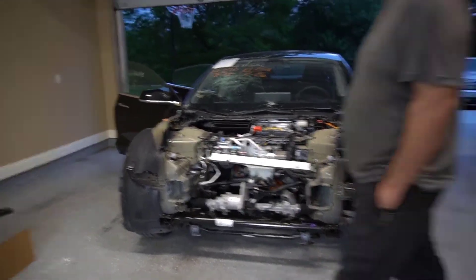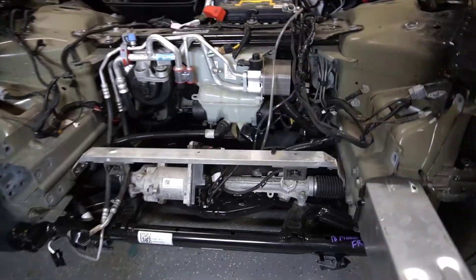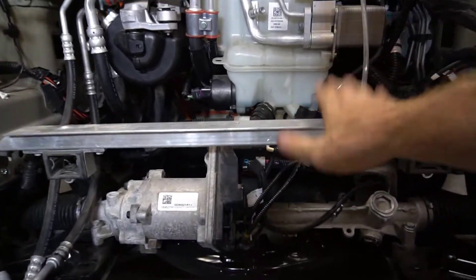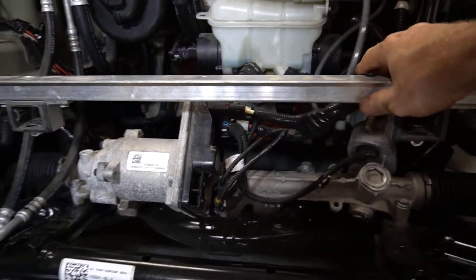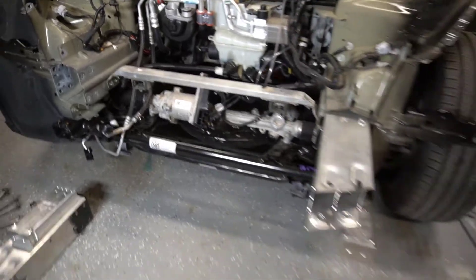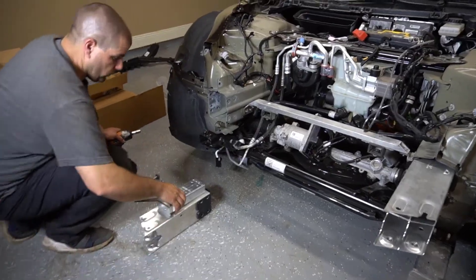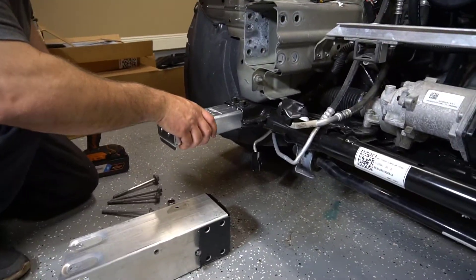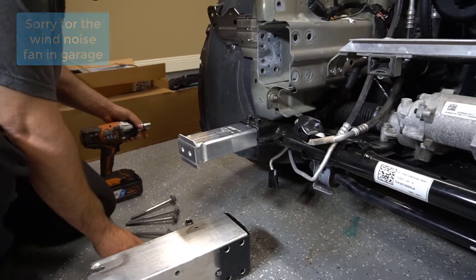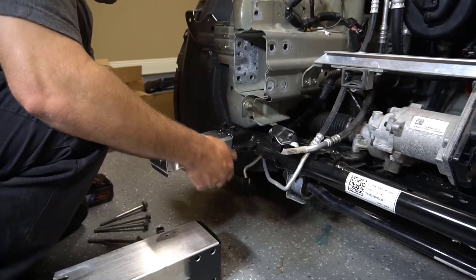We got our little frame reinstalled, using some self-tappers. That's our support for the frunk, the wiring harness, and the AC condenser. I went ahead and installed our crash pins on this side, and Matt's going to show how we put those in. The first bolt size is a 15 and the other one's an 18, with two smaller bolts under the bottom.